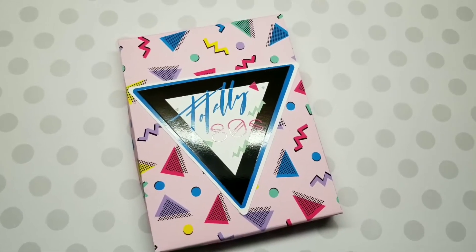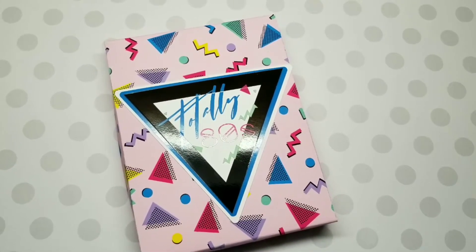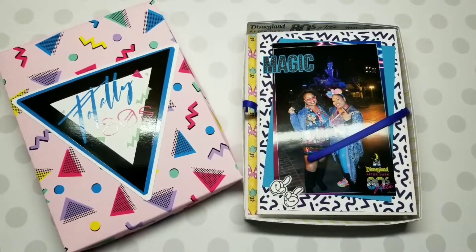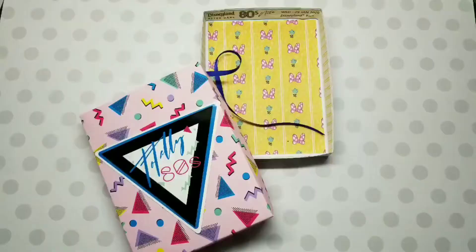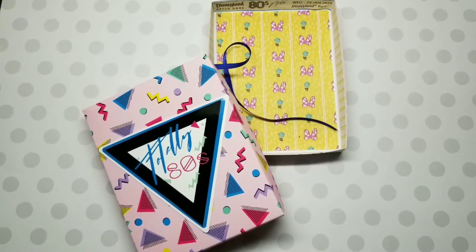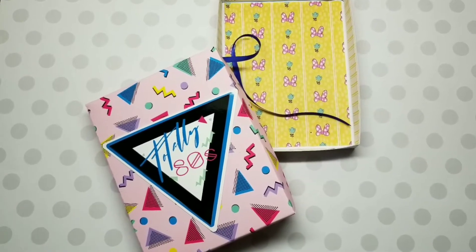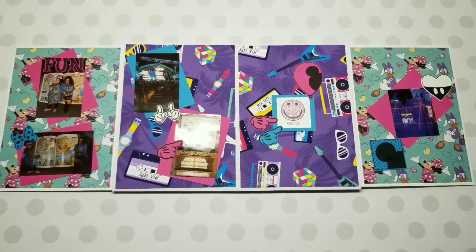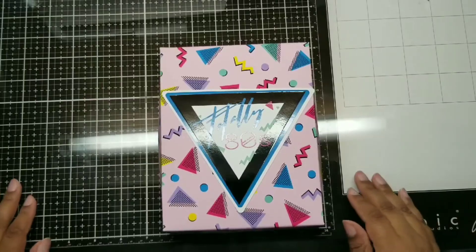Okay my couture crafters, let's get into this video. This first portion is just going to show you what we're making kind of in-depth. We're going to do a walkthrough of this album. I'm going to tell you the timestamp below so that you can skip forward to find out how to put this album together.